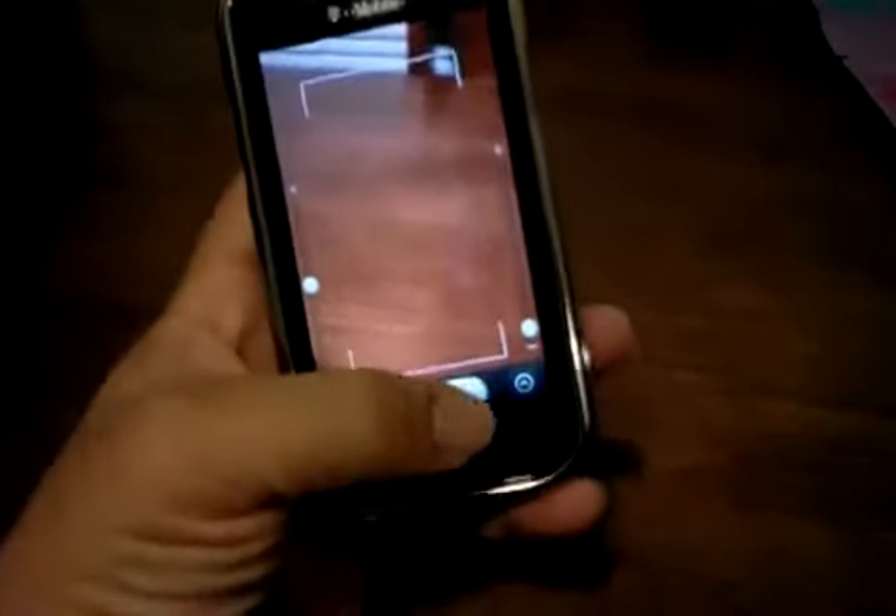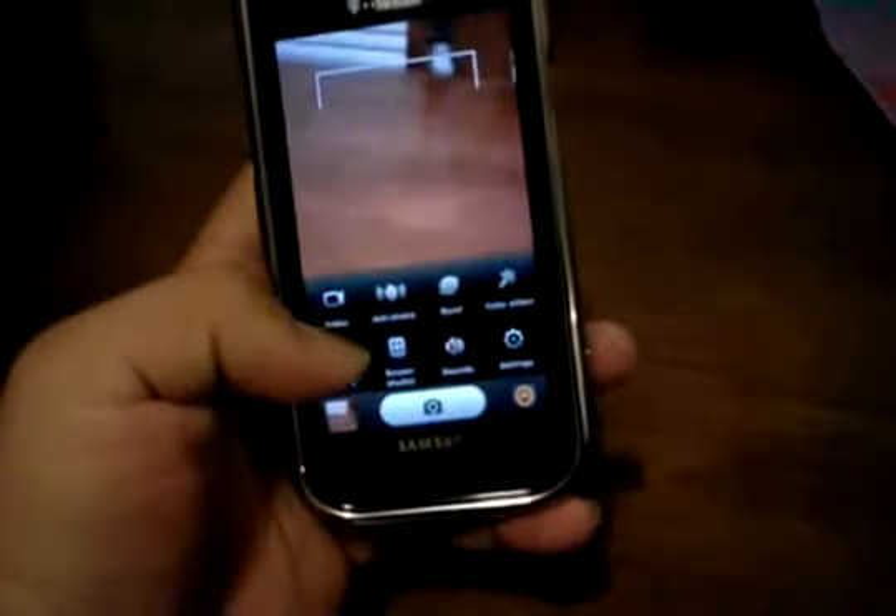The camera works, and the video camera works too, which I guess some people have had problems with before when they're bringing Ice Cream Sandwich over to these phones.